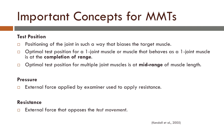Some important concepts for manual muscle tests. The test position: you will want to position the joint in such a way that biases the target muscle. The optimal test position for a one-joint muscle, or a muscle that behaves as a one-joint muscle, is at the completion of range. The optimal test position for a multiple-joint muscle is at the mid-range of muscle length.